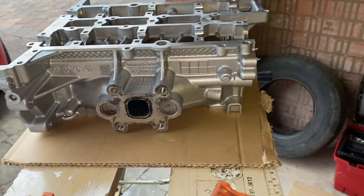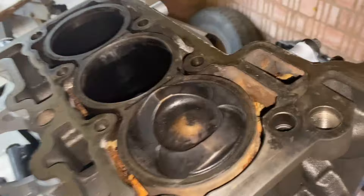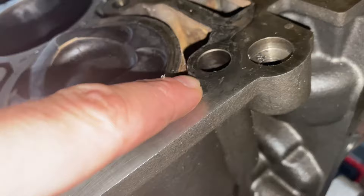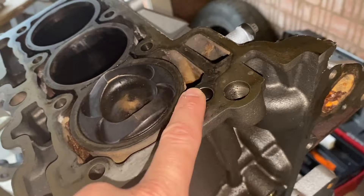I'll take you through the tightening sequence for the cylinder head as well as all the individual torque specs as we go through this rebuild. But before I can install the cylinder head there's one last thing I need to do — clean up the top of the engine block so that it's perfectly clean and smooth, ready for the new head gasket. I've already cleaned most of this mating surface with a plastic scraper, but there are a few bits I couldn't quite get to. It feels pretty smooth but I can just about feel some rough patches where there's some carbon buildup on the top of the engine block.